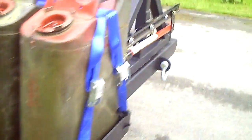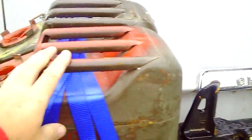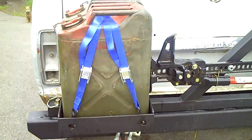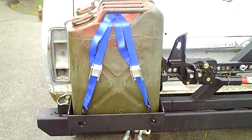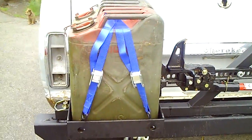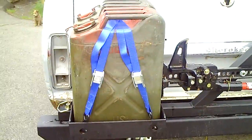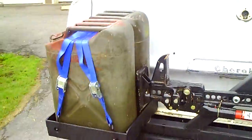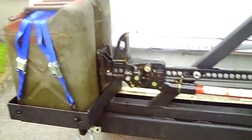Jerry cans are locked down with a couple of straps. There's a little bit of play, so I'm going to get some ratchet straps on there — I want that thing tied down as tight as possible. I don't want people walking off with my jerry cans or siphoning gas out when I'm not around on the trail. I don't want anybody coming up and stealing my jerry cans.